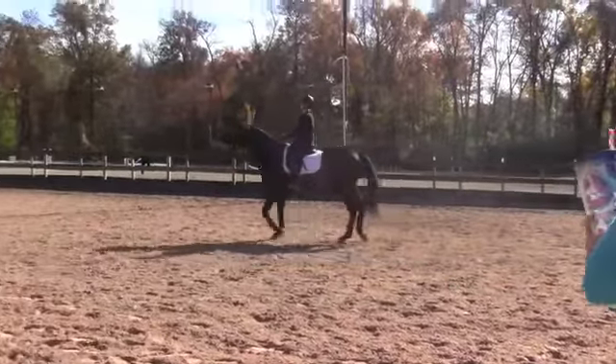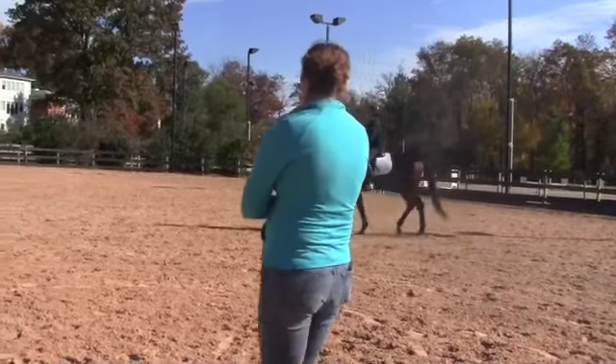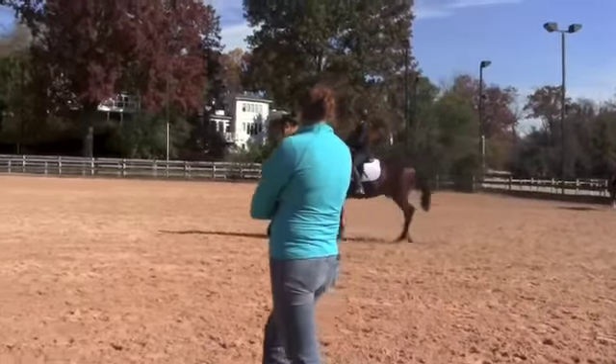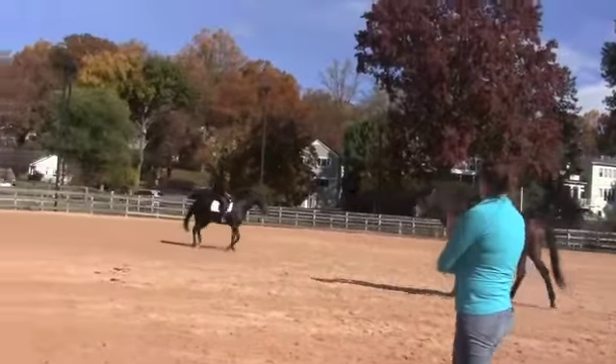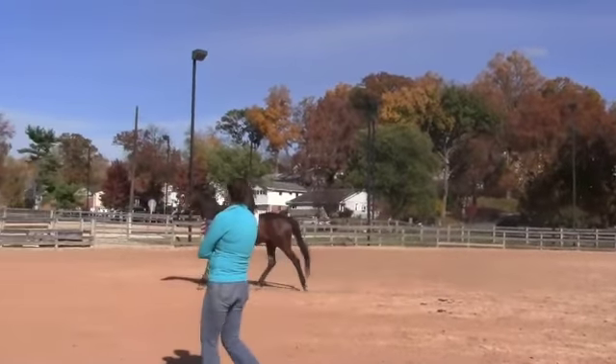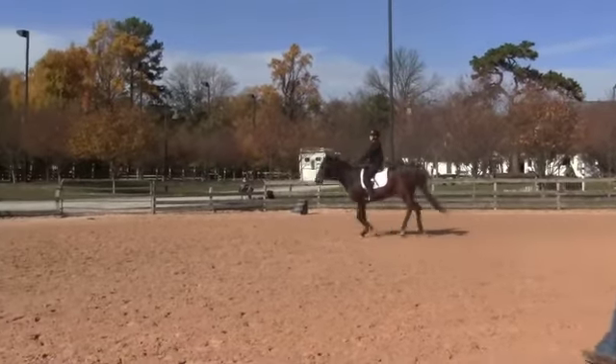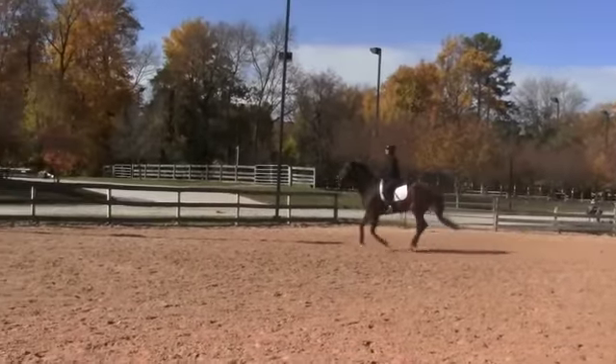Slow. Elbows back. And you're going to stay in this trot and you're going to canter from here, okay? Elbows back. Sit back. Good, so left — or right leg back. Left leg at the girth. Sit back. And kick him forward. More. Gallop — come.